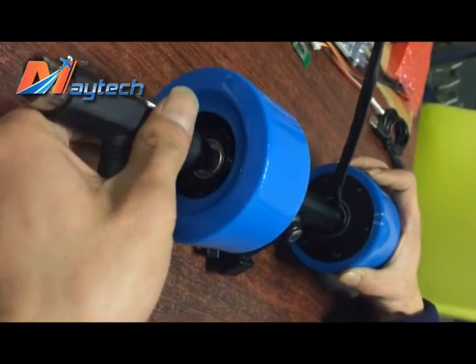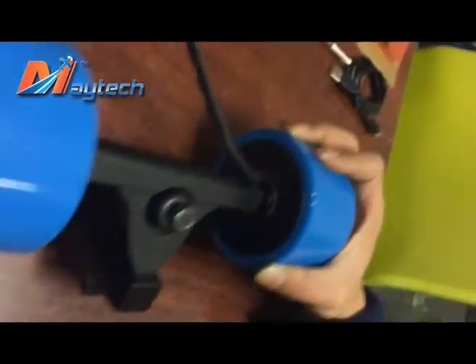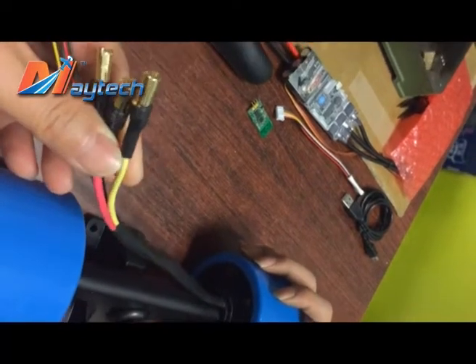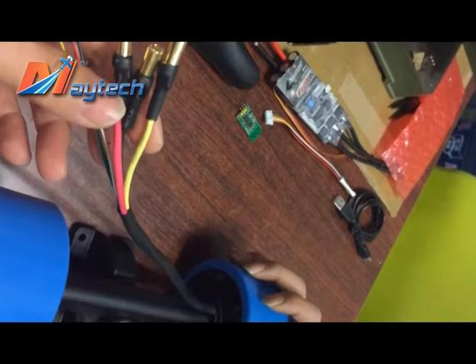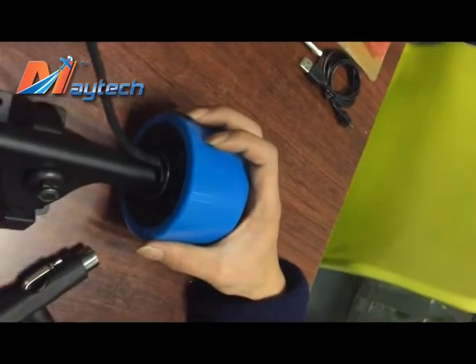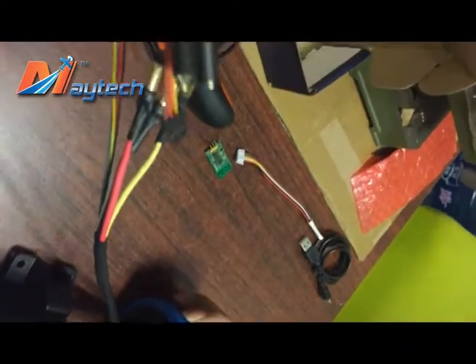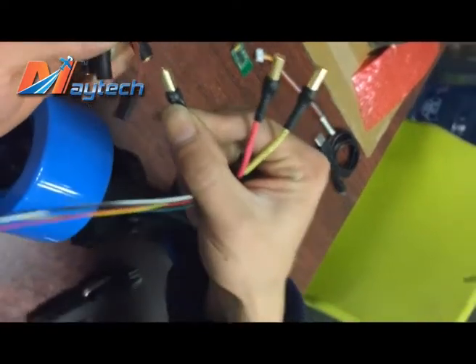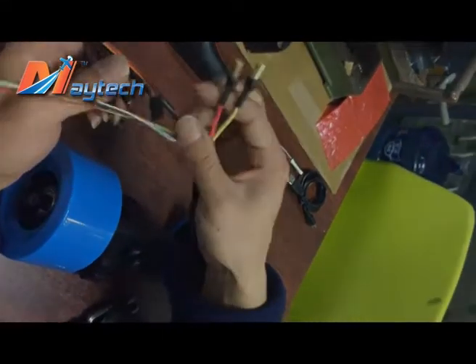Use the key tool and tighten it. Now you can see here three cables in the motor with 5.5mm connectors. This is for the ESC — you can connect them together. It's very easy. Thank you.